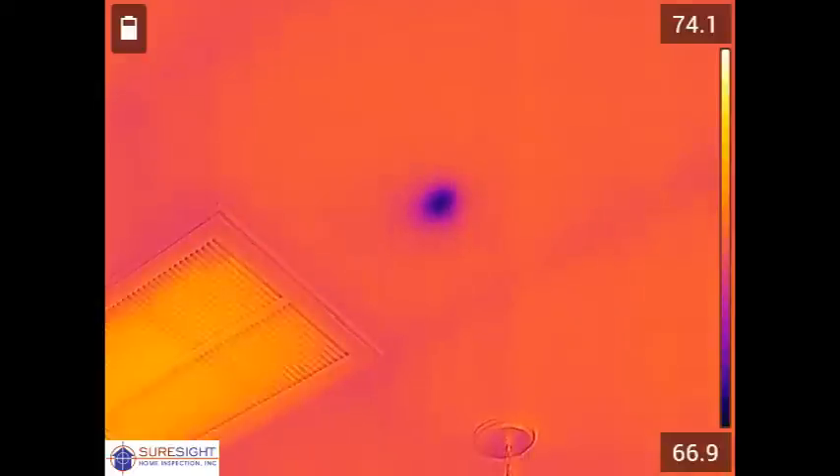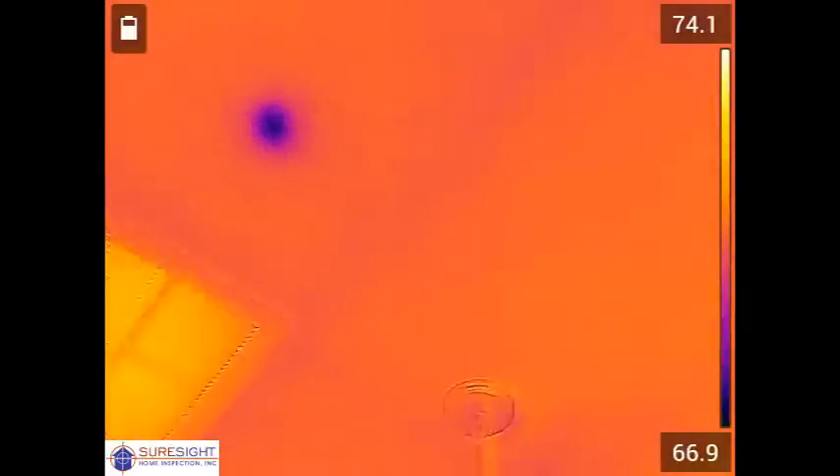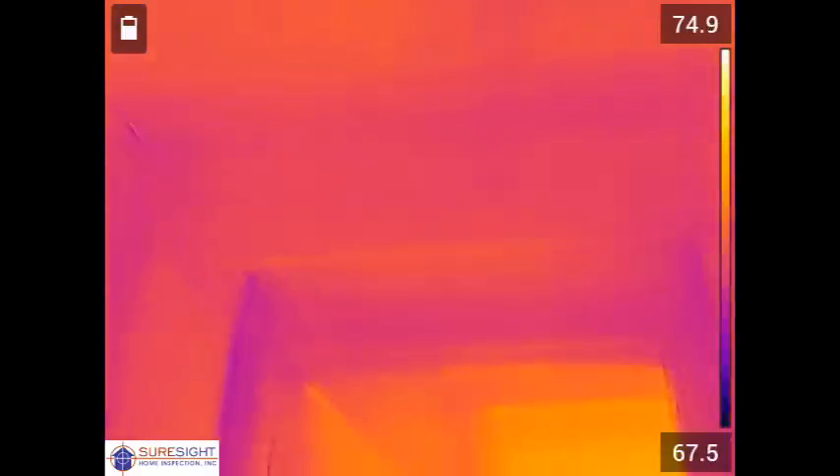There's no visible stain on the ceiling so again this is another instance where something would not have been found if they did not get the thermal imaging scan.